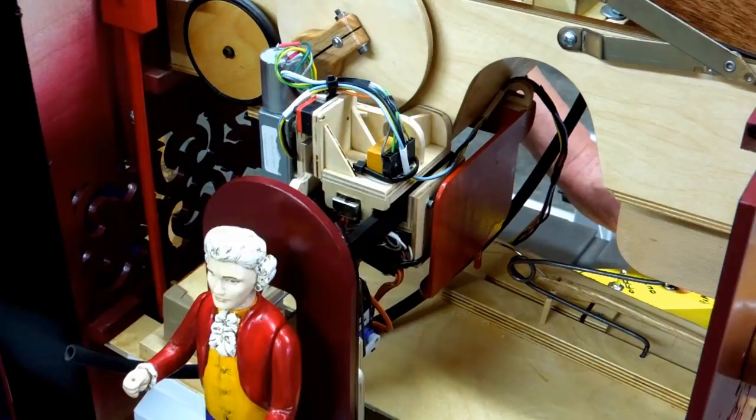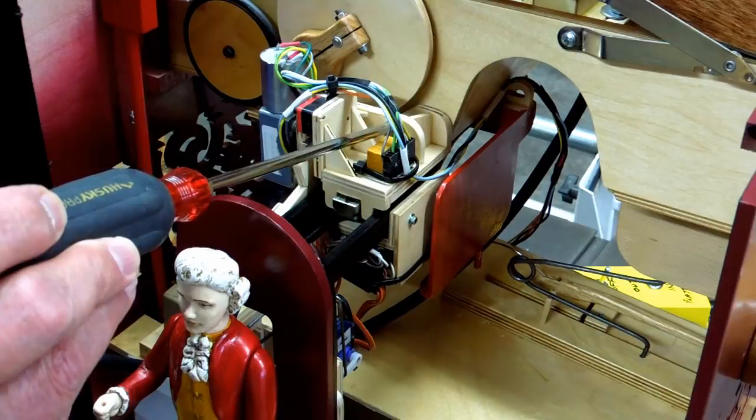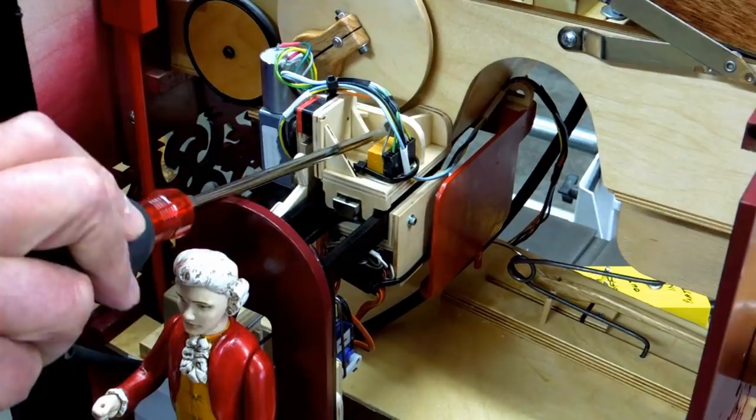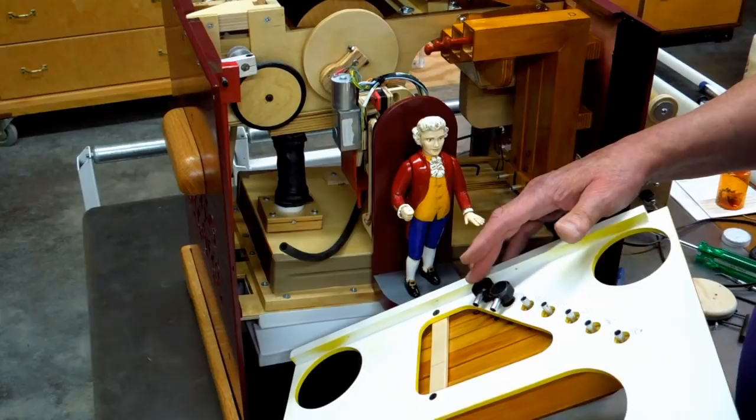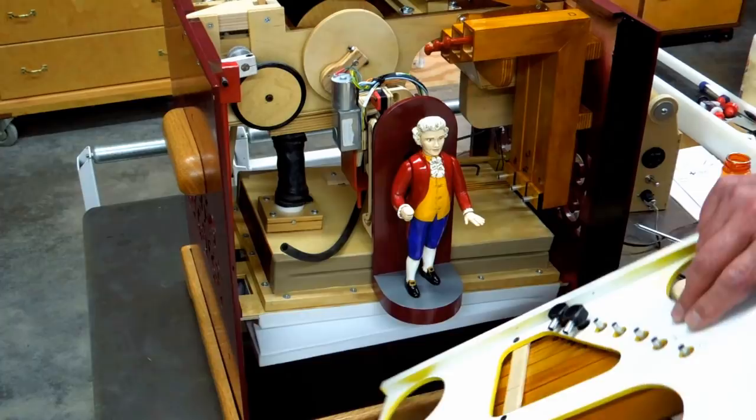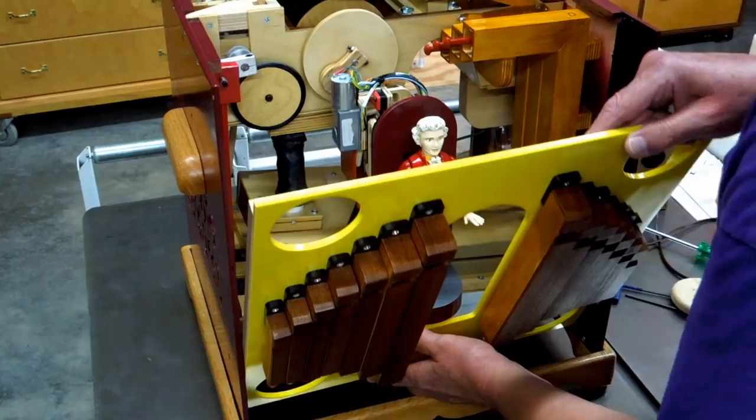With the conductor extended outwards a little bit, I can get in here with a long Phillips and tighten the screw that holds it to the pressure box. Next, we install the three pipes inside the front of the organ. For these pipes, we make sure that we've put these two adapters on here, which allow me to get my hoses connected around this pipe. This goes down under the platform a little bit, then rotate it up.